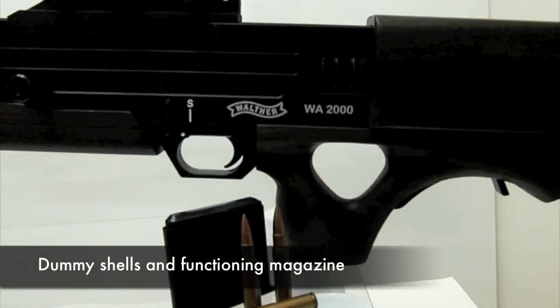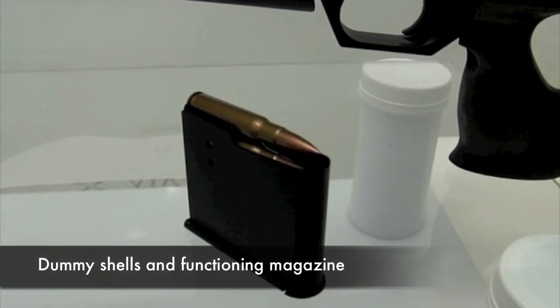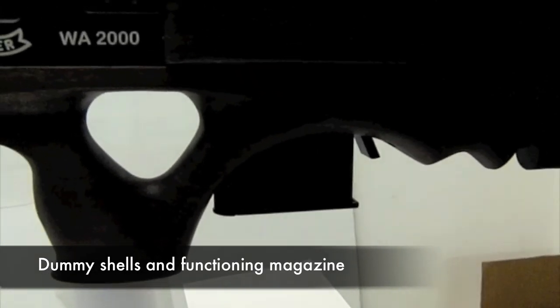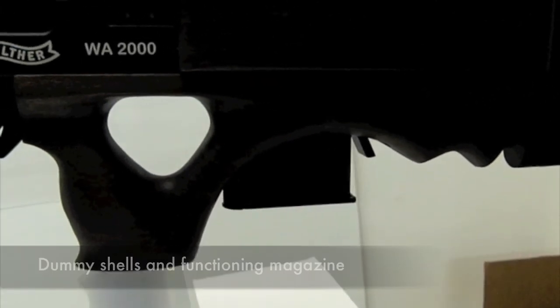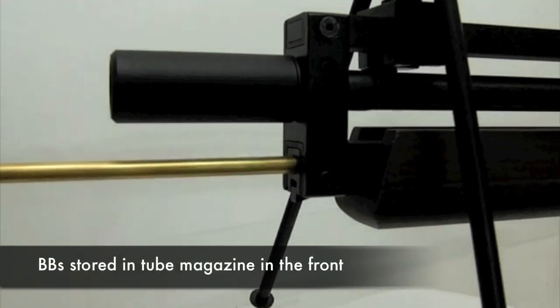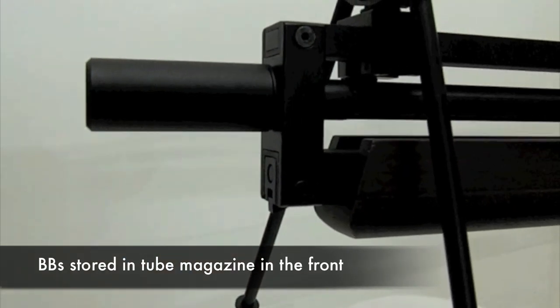Even dummy slugs in place of real ones. The dummy shell loading magazine is not the actual magazine — being only aesthetic, holding dummy rounds inside in a bullpup rear position. The pellets actually go into a feeding tube in the front, with a 50 round capacity — more than enough for a competent sniper.